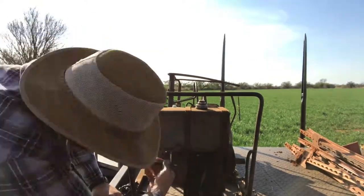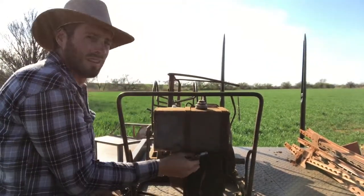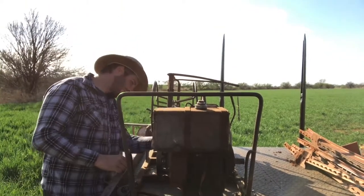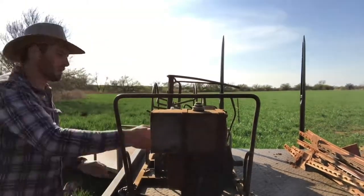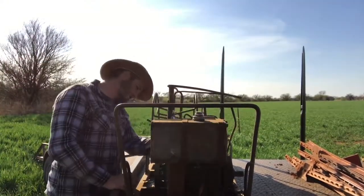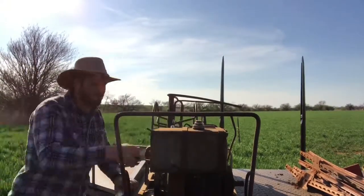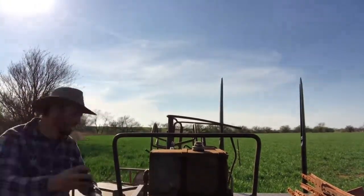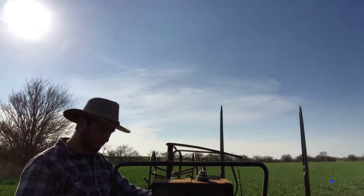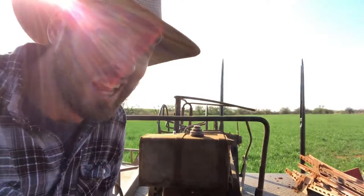I know sometimes the hardest part of this whole job is getting the wire roller started. Let's see how our luck goes. Look, it's going.